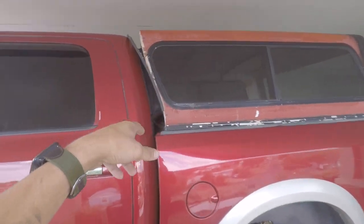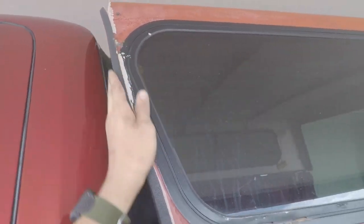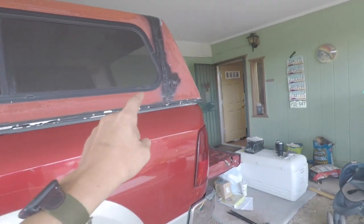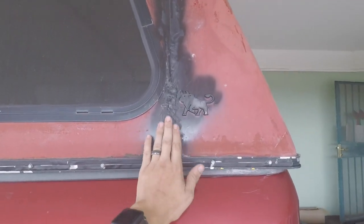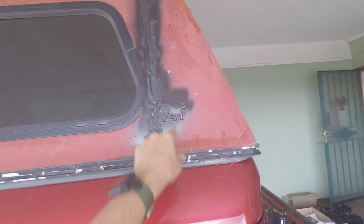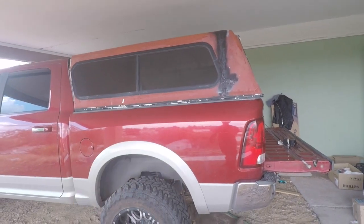I got this camper shell for free and ended up cutting the front off — which is now failing, I've got to get it off. It was just used to haul stuff to the dump. I cut the front off, moved it back, took out about a foot section of the back piece, moved it over, screwed it all together, and threw some quick Bondo on it. Just a temporary thing to get a load of trash to the dump.